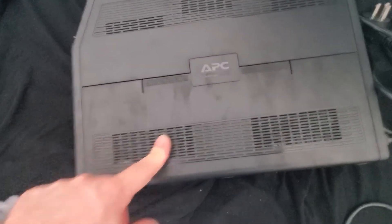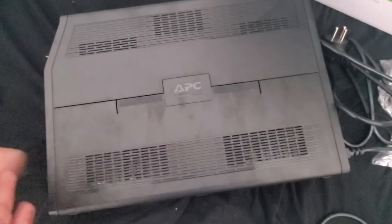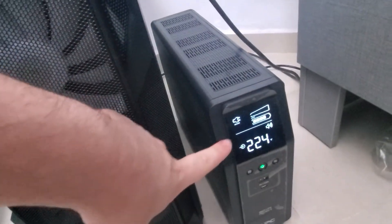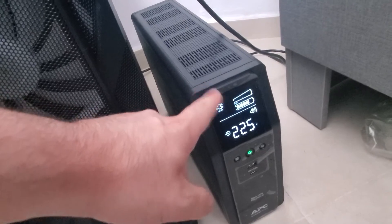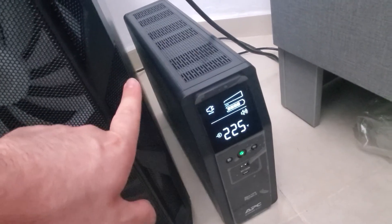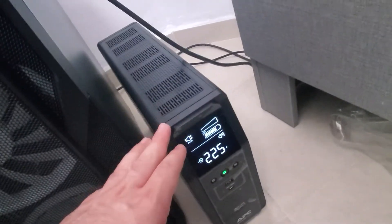I'm going to connect it to power and make sure the battery is connected correctly. It's going to have to charge, and the battery is quite large so I'll need to wait a few hours before I can begin. We just plugged it in and it appears to be charging and working perfectly. I'll shortly connect my monitor and computer, turn it on, and then we'll conclude the video.